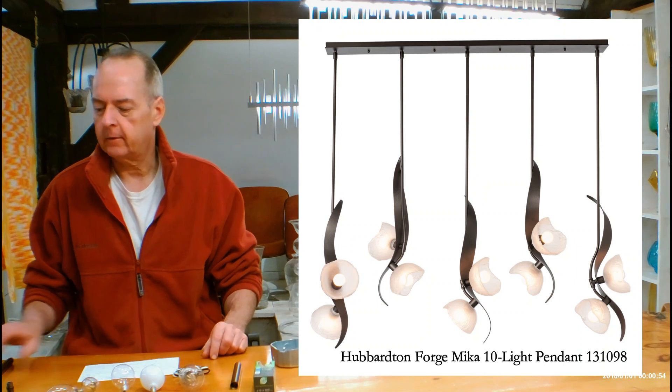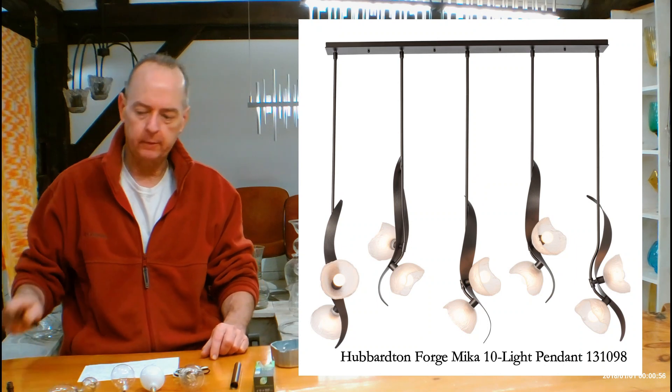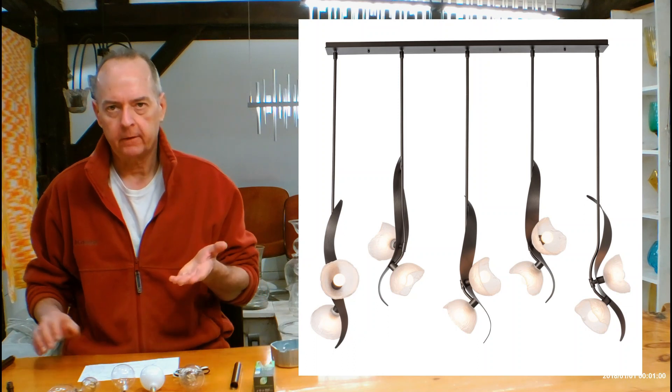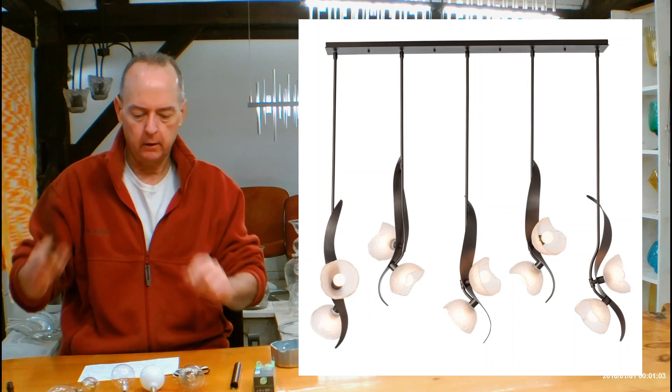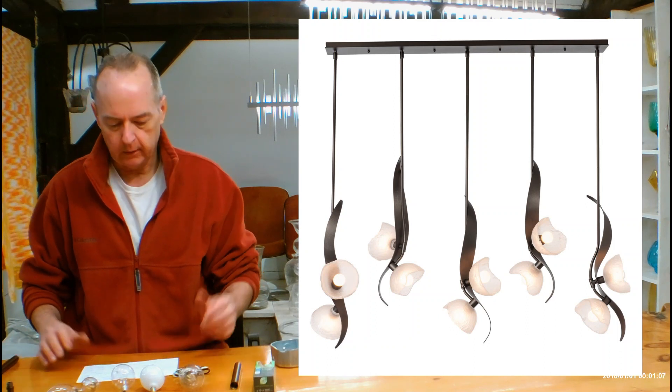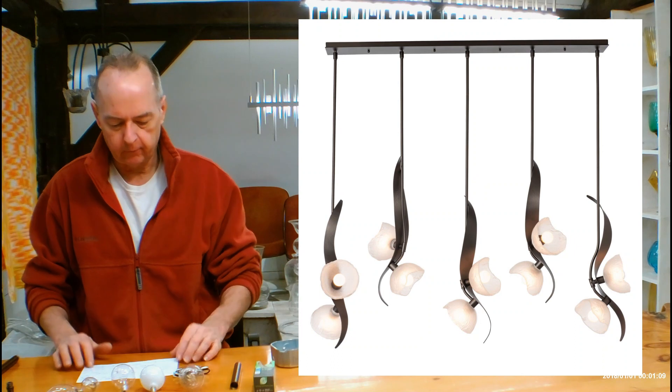Let's get into the size of the fixture itself, independent of what it's hanging from. It's coming in at 28.3 inches tall, bottom of fixture to top of fixture. The depth is 9.7, and the width is 53.6, so it's a pretty good sized fixture.